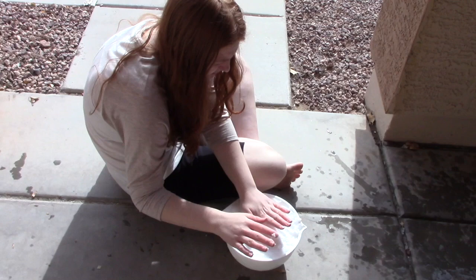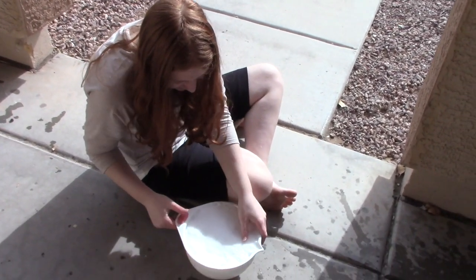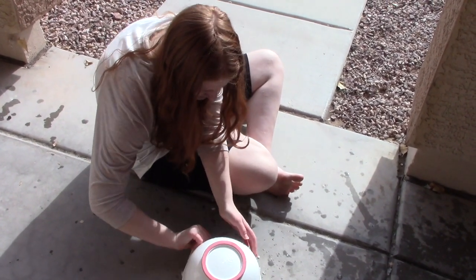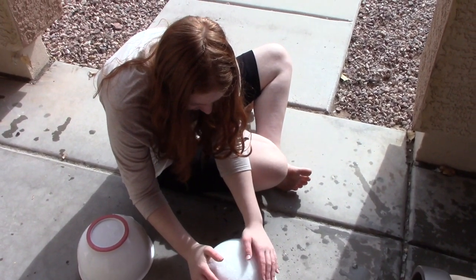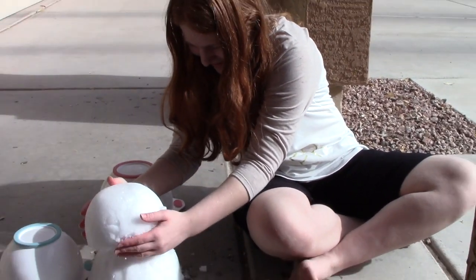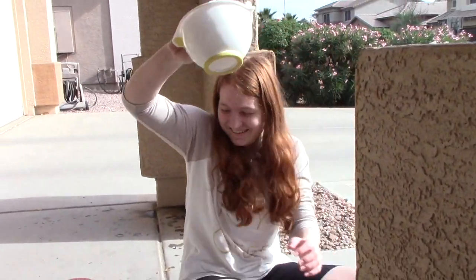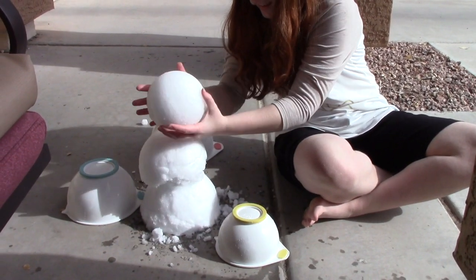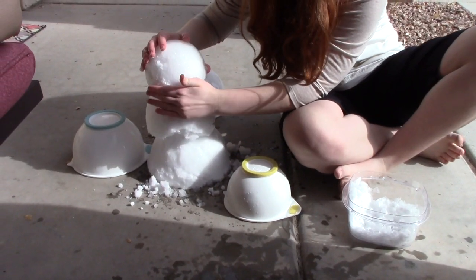I've got these three bowls of snow and I'm just patting it down. And then I'm going to flip it over and see if it will come out as like one big snowball. Okay, that works. It's coming out on top. Okay, that works. And then the third one. Okay, there is my snowman in between the layers.